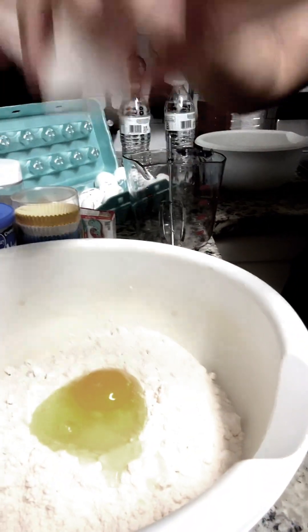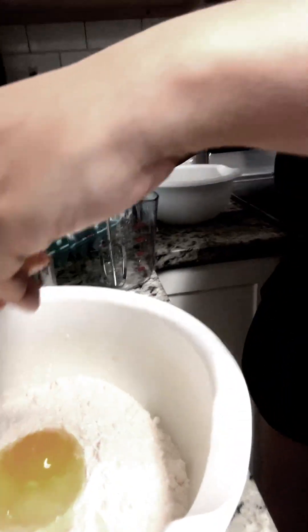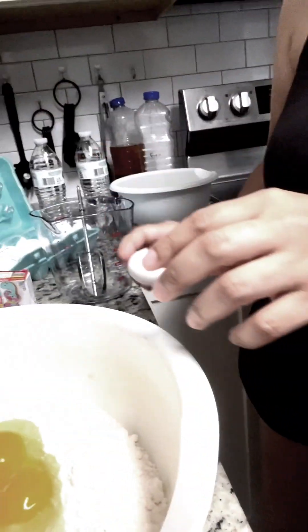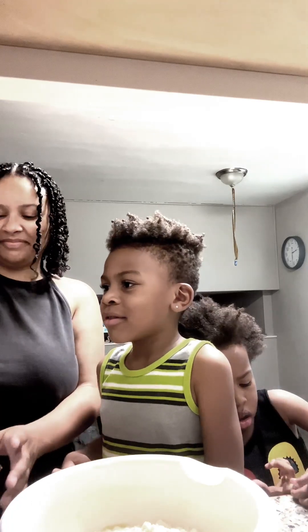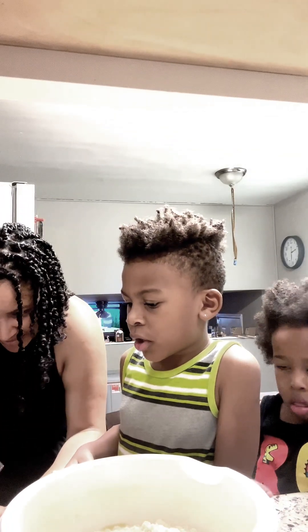One egg. Two eggs. And three eggs — that's all the eggs we need. Okay, we're about to do a half a cup of oil, so make sure mommy does the right amount.